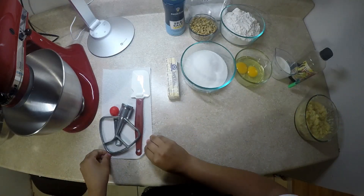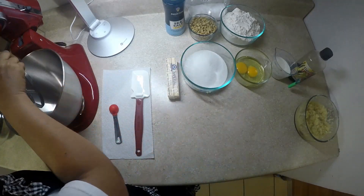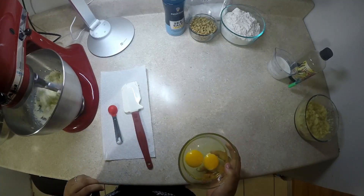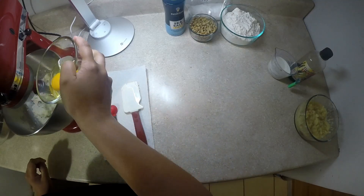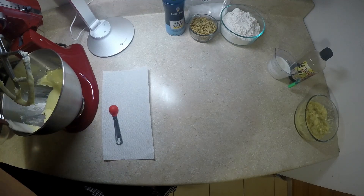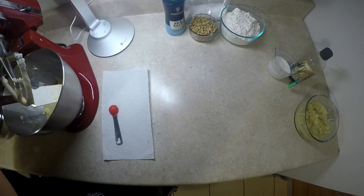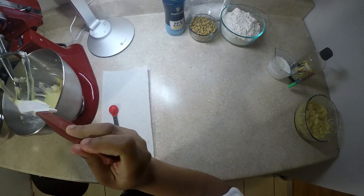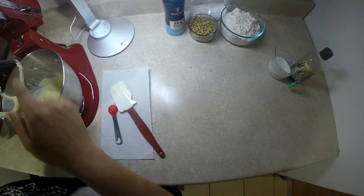Now we will begin creaming the butter. We will be using a paddle attachment and put in our butter and our sugar. Now we will begin adding in our eggs one by one, adding the next one once the first one is incorporated. Scrape down the bowl — you will need to do this a few times to make sure everything is well incorporated throughout the entire process of making your banana bread.